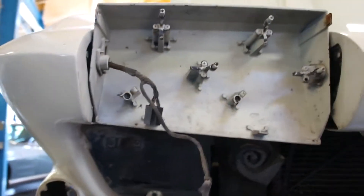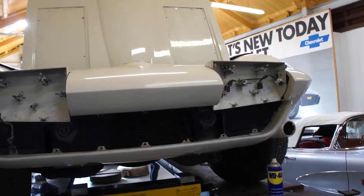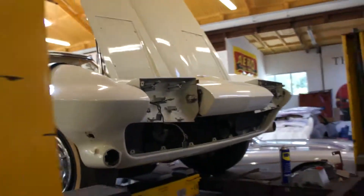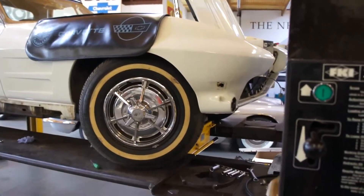Inside the headlight assemblies and what have you, it's all looking quite good so far. The only real anomaly we've got is that the bit of trim that surrounds the grille is missing, but that's really the only thing we've found that isn't sort of below par.